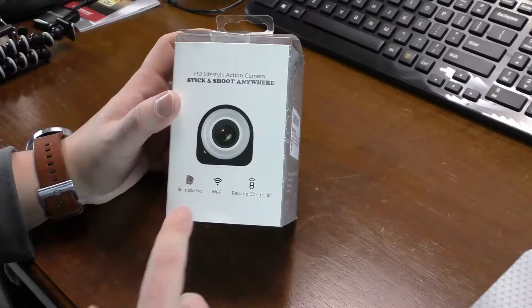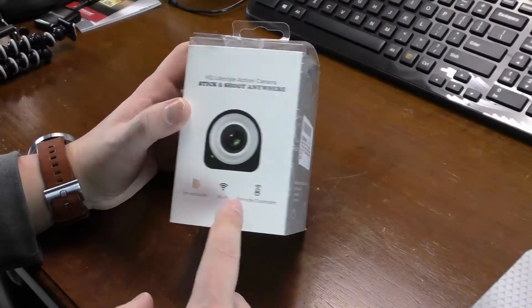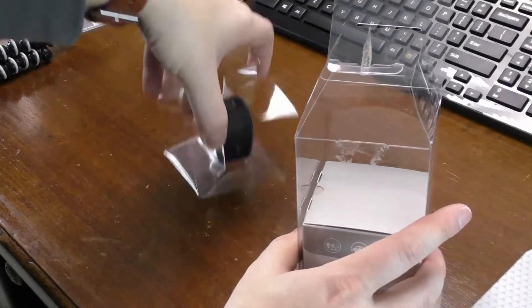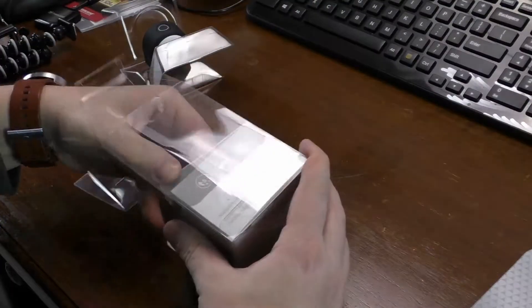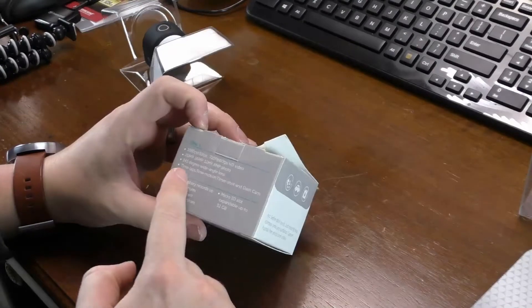This takes a micro SD card up to 32 gigs, and it only takes three hours to charge from zero to 100%. Now the camera will just slide right out of the box, and we'll set it to the side. It's got a box with all the goodies in the bottom with the specs.